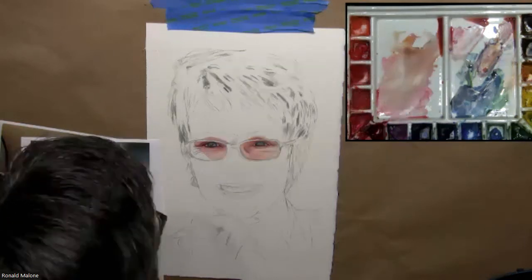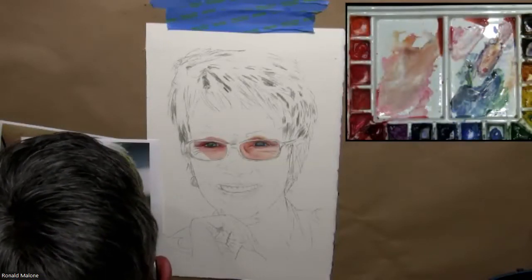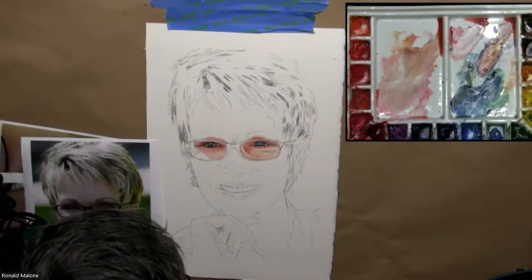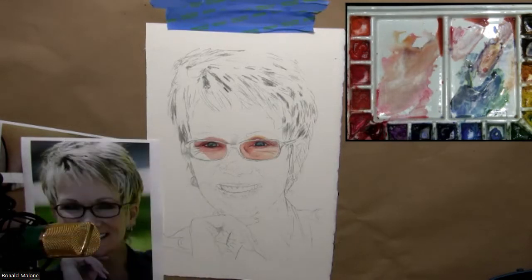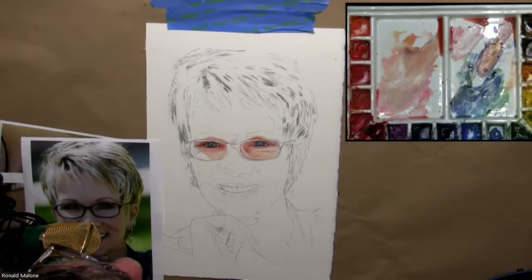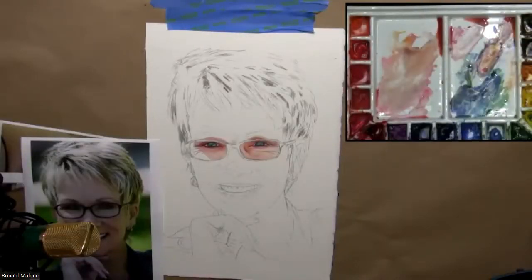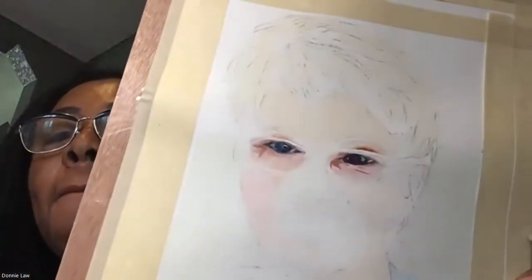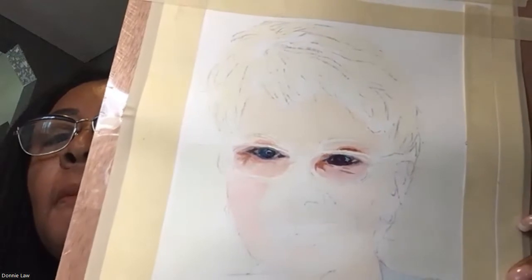That's done by shifting the values. When you paint, you put your paint down and as you go away, you put a little water so it lightens up. Does anybody want to show their painting? It's starting to look a little better. Those beautiful colors — the inside of her eye looks a little dark, so check the reference photo. But very nicely done.